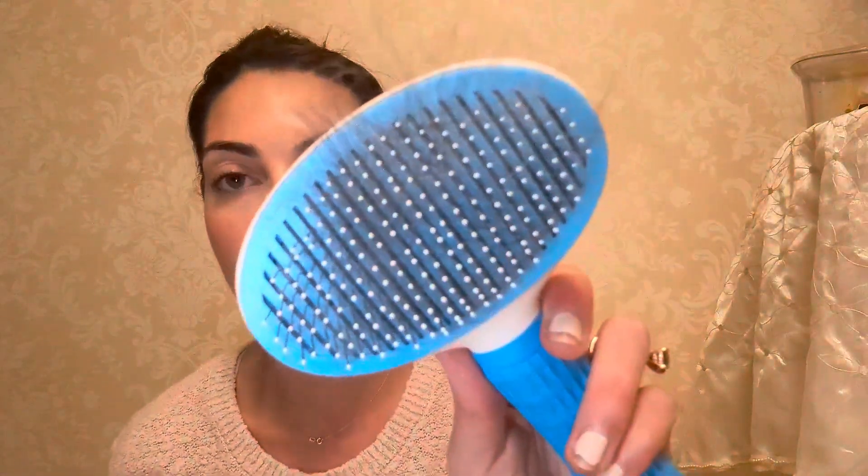I recently purchased this dog brush. I have four micro chihuahuas. Clearly you can see I just brushed them, but I left the hair on there to show you guys how convenient this thing is.